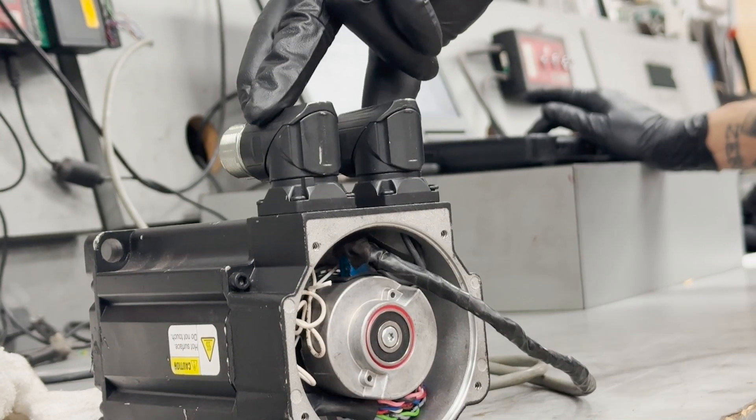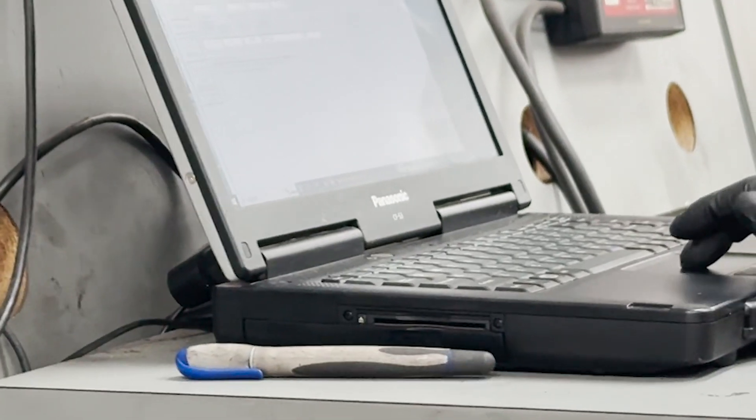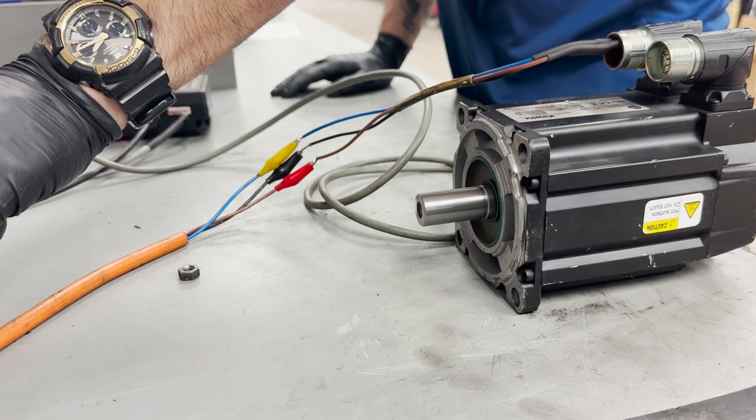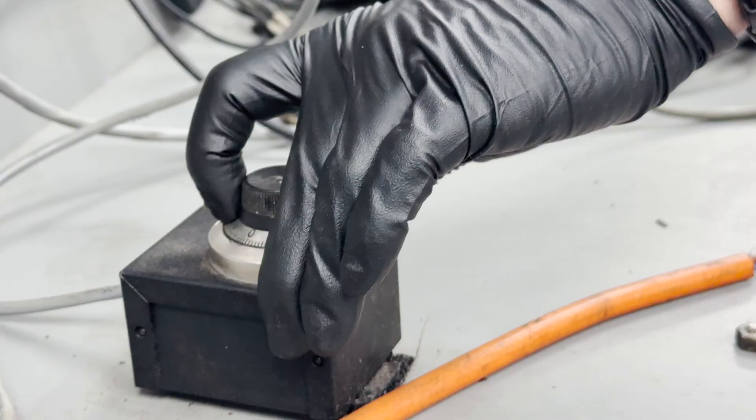To optimize performance, we'll utilize our Mitchell Electronics Test Equipment System software to precisely align and calibrate the encoder. This will ensure that all components are functioning correctly and calibrated to exact specifications.